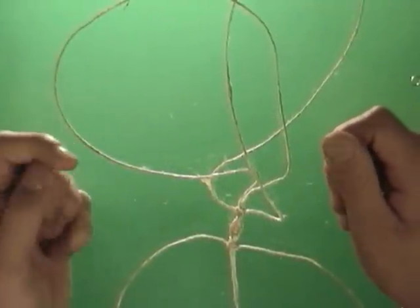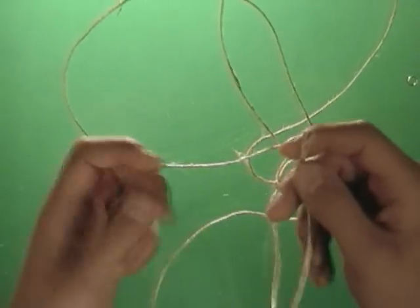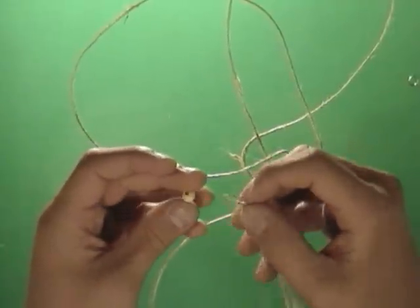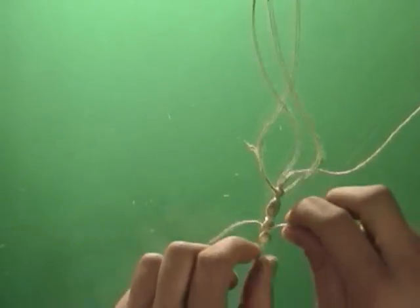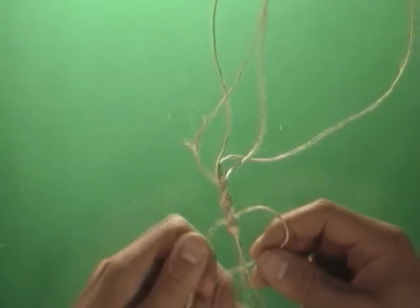Now the time has come to add a bead to my jewelry. First I want to grab the two base strings and the bead, and then I'm going to slip the base strings through the hole in the bead. Once we've done that, we pull the bead up to the necklace as close as we can get it to the stitch we just tied, and then continue tying our stitches as normal.